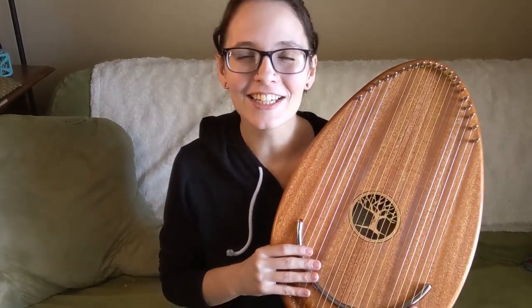I'm going to go ahead and give you an example of that play style I'm talking about, so you can kind of see how amazing this instrument is.